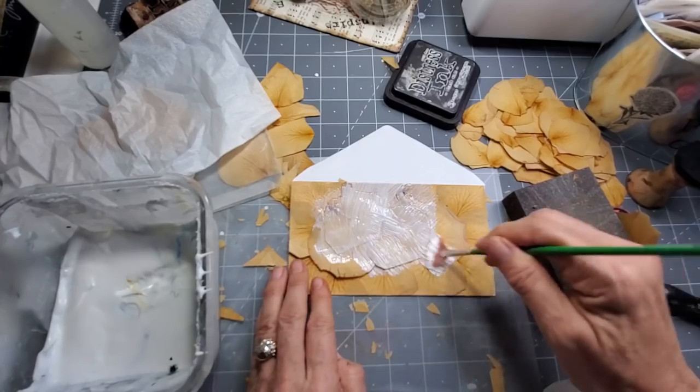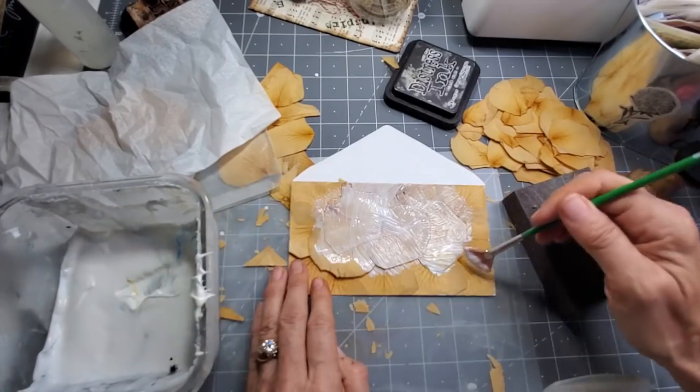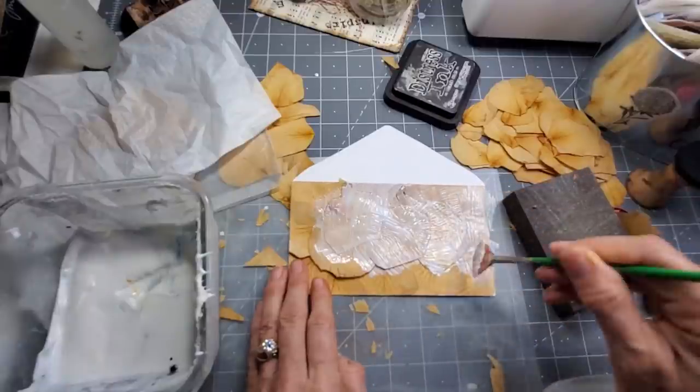If you have old dried petals that have gone brown and you want to make something, we are coming into fall, so brown petals can actually work in your favor if you have them. Who doesn't love a little brown petal? Nothing wrong with a brown petal.